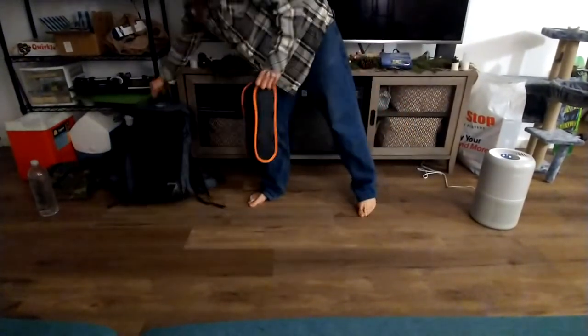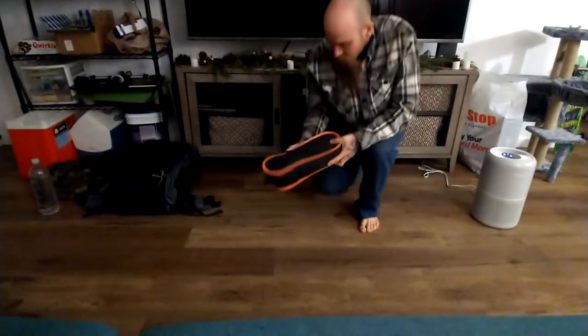It's not outrageously huge. It's just not traditional, I guess, to bring along.